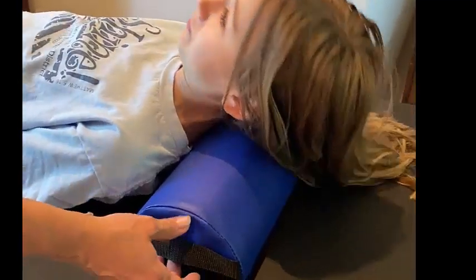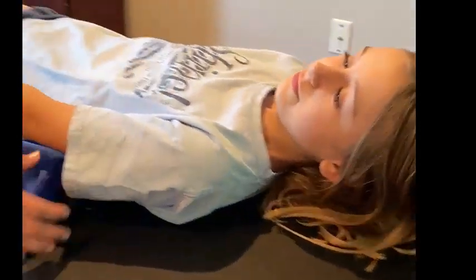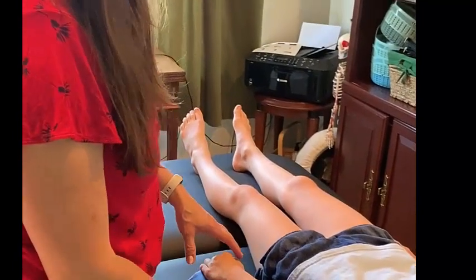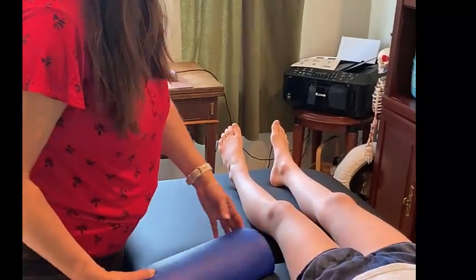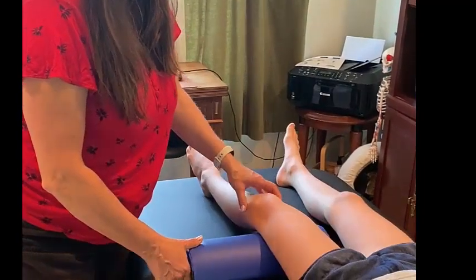You can also pull it out of that position and place it underneath the forearm for easy access to the bicep and a little extra support. You can also reposition it under the knee for a slight flexion of the knee joint and the hip joint.